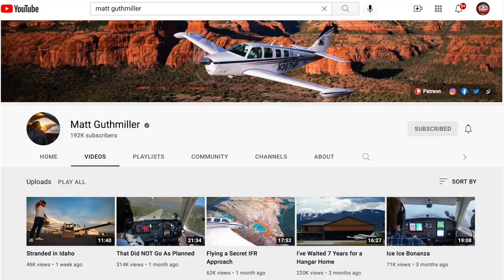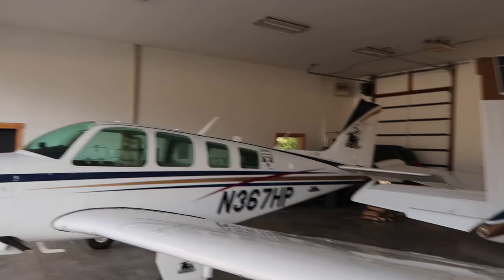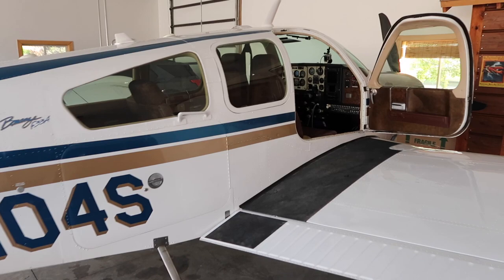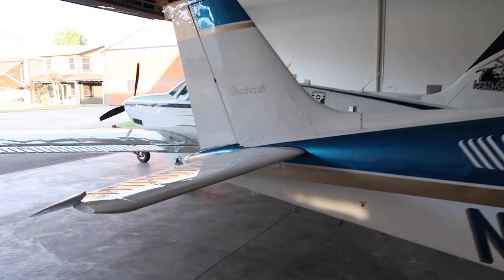As you can see from that plane right behind me — November 367 Hotel Papa — you all know the owner of this plane, it's Mr. Matt Guthmiller. We are at his beautiful house here on the airstrip. He was gracious enough to let us stay here last night as well as tonight, but today we are going to do some flying before the fireworks start to take advantage of this beautiful weather.